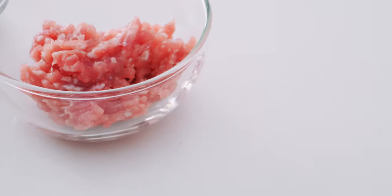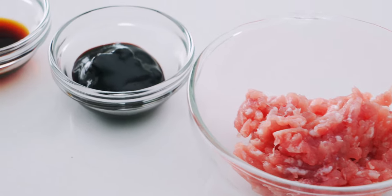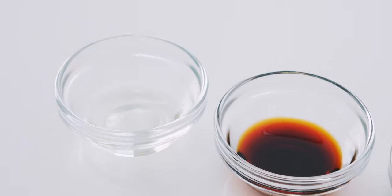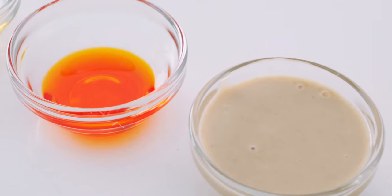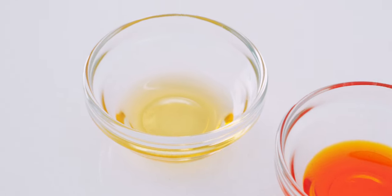Let's get started with a look at our ingredients. For the topping, I'm using 50 grams of ground pork, 2 teaspoons of Tianmian sauce, 1 teaspoon of soy sauce, and 1 teaspoon of vegetable oil. For the tare, I'm using 1 tablespoon of toasted sesame seeds, 1½ tablespoons of tahini, 1 teaspoon of chili oil, and 1 teaspoon of toasted sesame oil.